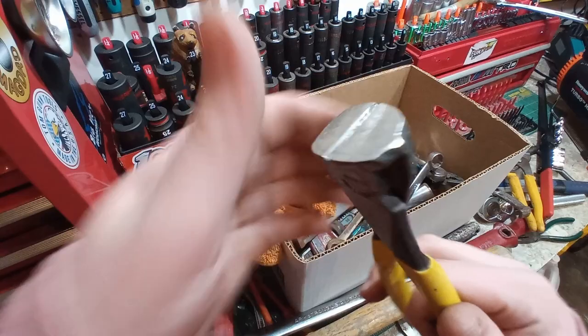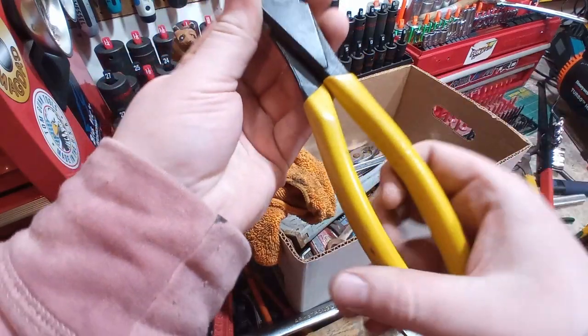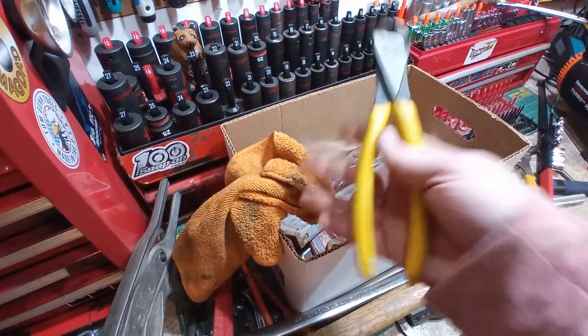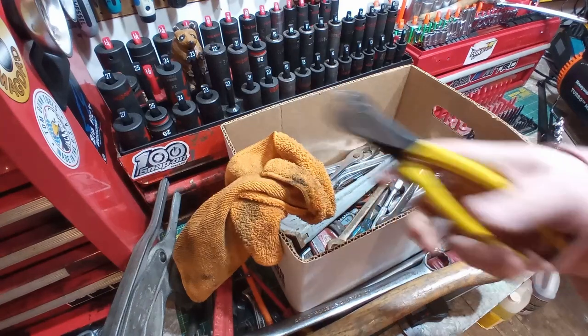Didn't have me a pair of end nippers yet, and these are like new. They are a decent brand as well — these are Palmera from Spain. Real nice. These were two bucks.